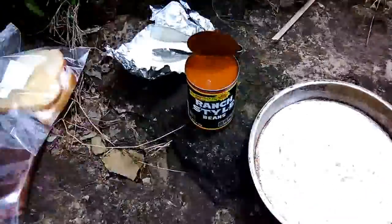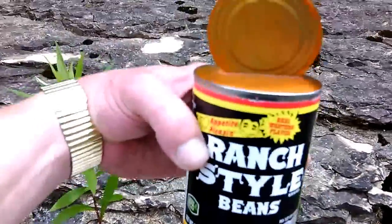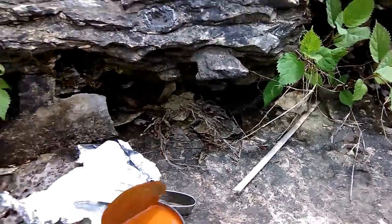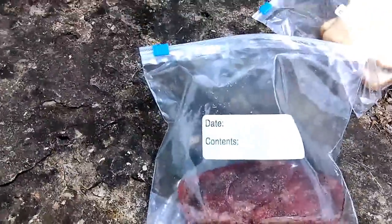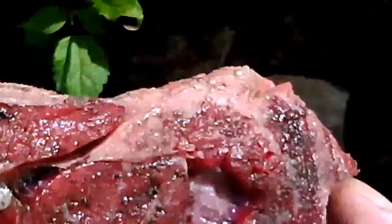Here's those ranch beans I was telling you about. They're pretty awesome too. And the meat we're going to be using — it's called a chuck eye. Great piece of meat. It's tender, flavorful. Comes off the same cut as a rib eye.